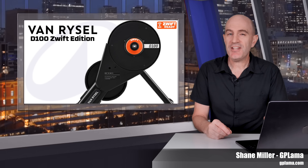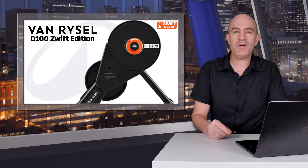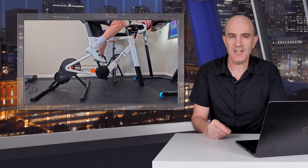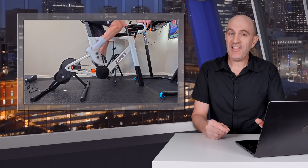Welcome to the GP Llama YouTube channel and to the first in-depth review of the Van Ryssel D100 Zwift Edition Direct Drive Smart Trainer. This is the D100 with the Zwift Cog version 2 pre-installed for use with virtual shifting on Zwift. As this is the cheapest Zwift-ready Direct Drive Smart Trainer on the market, I was very interested to see how it performs. This is not an advertorial for Decathlon — it's an actual review.